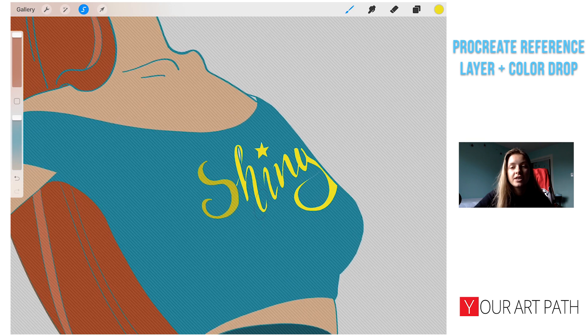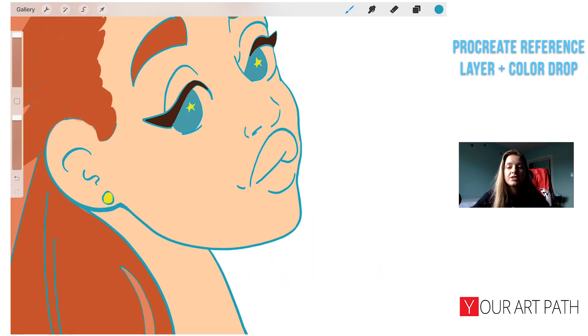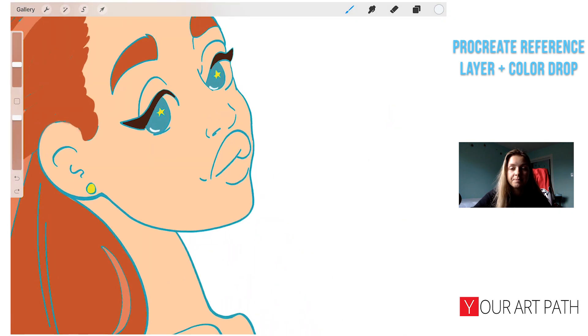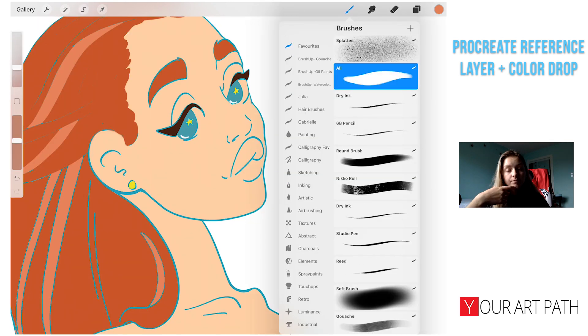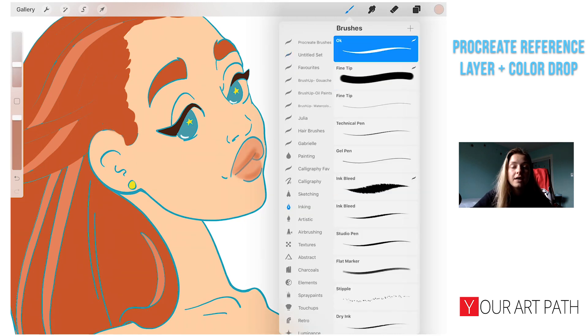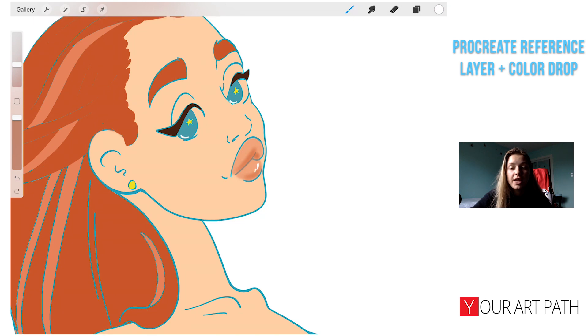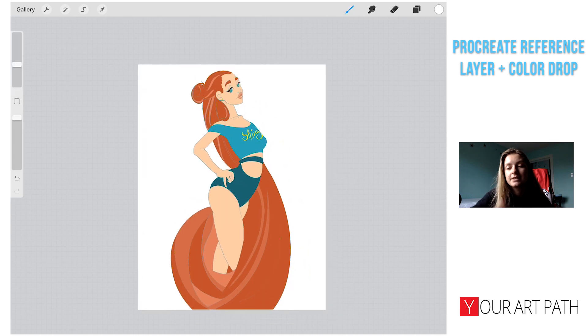On some parts I just go in with the brush and change things with the brush, which is also really easy. For her lips, I could select them with the freehand selection, but instead I decided to use a soft brush and fill them in that way. I just find it easier for lips since they're pretty soft — that's how I like to paint them.